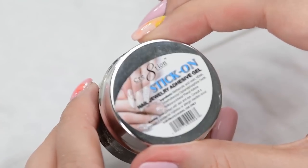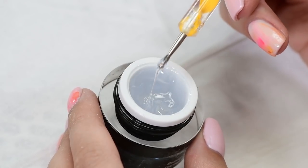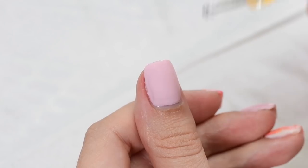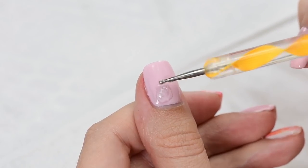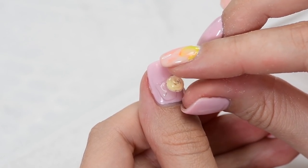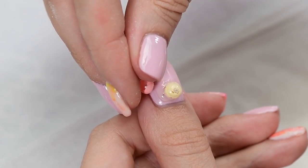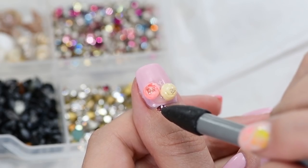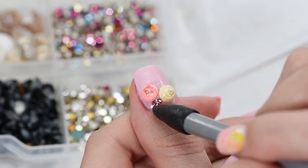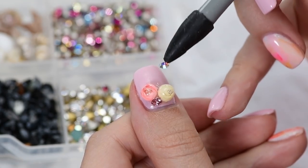Use a special thick gel for large embellishments such as this. Apply the thick gel under the nail and then place the candy balls.